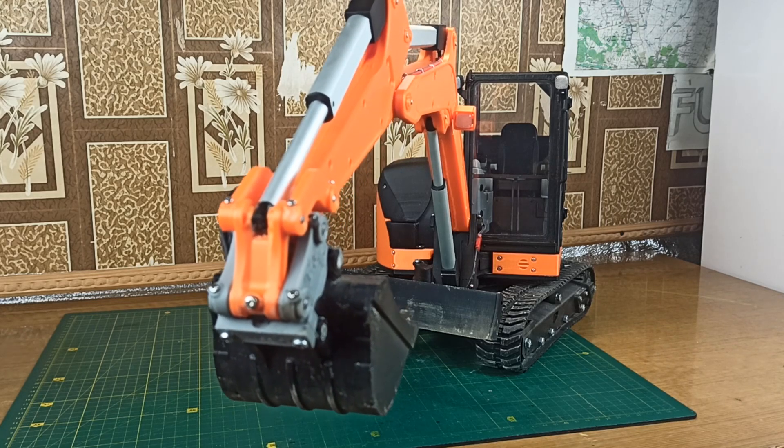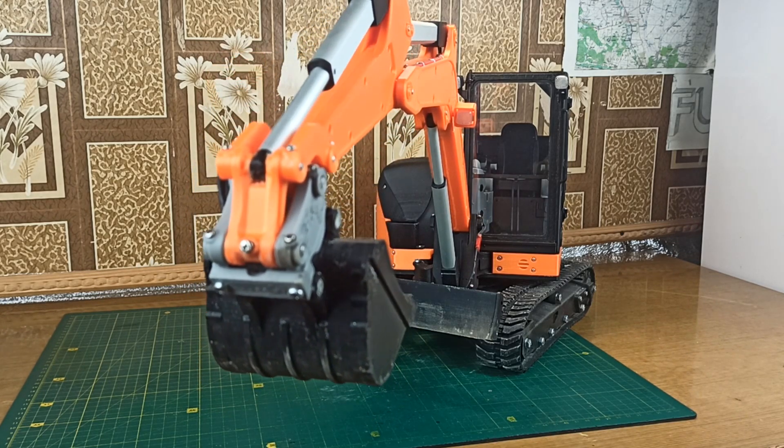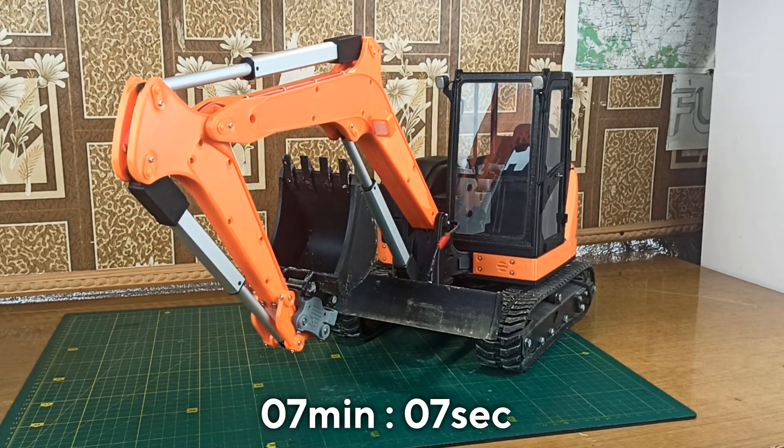We will start with connecting the electronic components. This part of the video may be boring, but it will be useful for people who will build this model. So if you're watching this video just for fun, you can skip this part to the time shown at the bottom part of the screen.